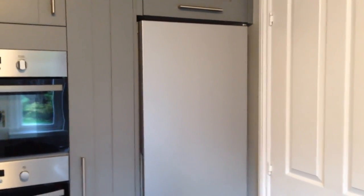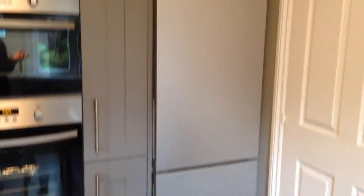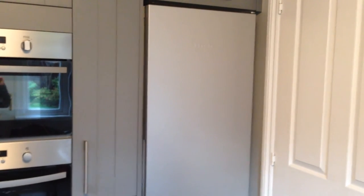All in all, I really like this fridge freezer. It's got a lot of features that are honestly not really worth it, but for the look and the design of the fridge freezer I really like it.